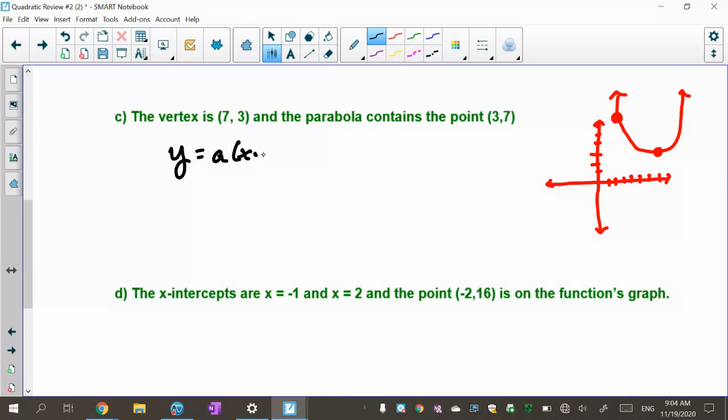I'm going to use the vertex formula: y equals a times (x minus h) squared plus k. Remember, you put the vertex into the h and k spots. When I put 7 in for h it changes signs, and the 3 stays the same. So I have y equals a times (x minus 7) squared plus 3. I've put in my vertex, but now I need to find what 'a' is.